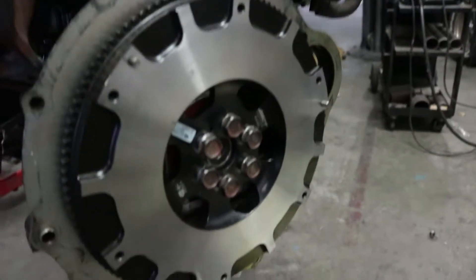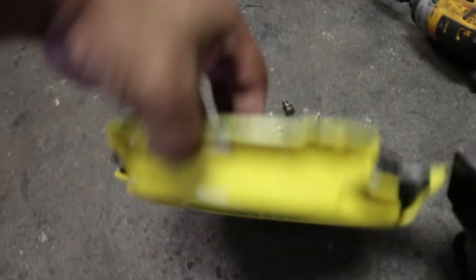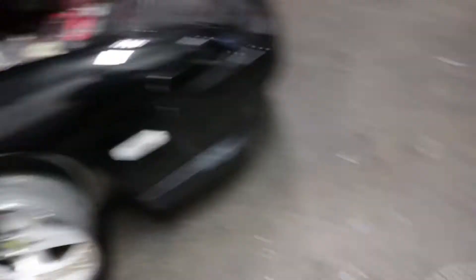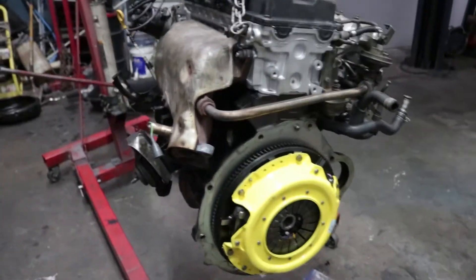Before we do the engine install, we have the flywheel in. Then comes the clutch — just look at how beautiful that yellow is. I just can't get enough of it. Black and yellow — it's a nice touch, matches very well. Clutch is on, looking so good. All right, let's put it in.